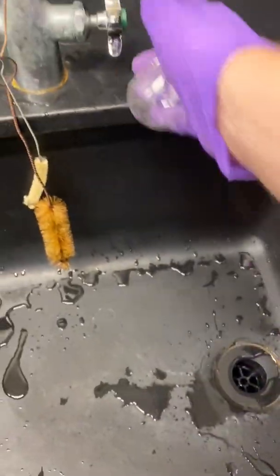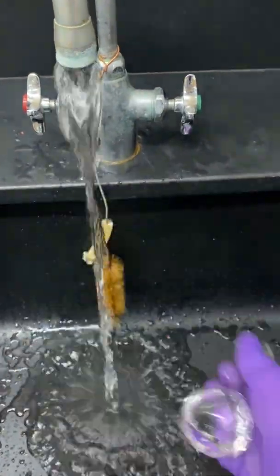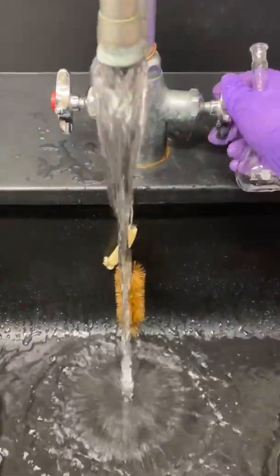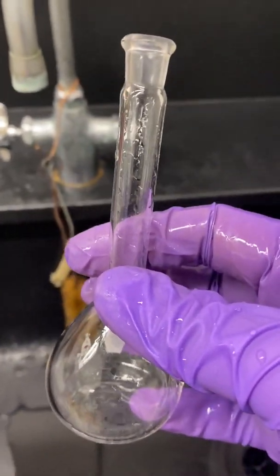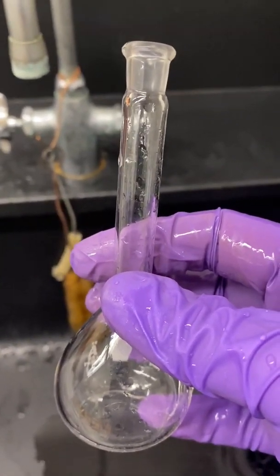Clean out your volumetric flask in the sink, wash it, and prepare it for the next solution. You do not need to dry the volumetric flask because you're always going to be filling it to the mark with distilled water. But it is important to wash it well so that you don't have any residual orange color from the first solution.